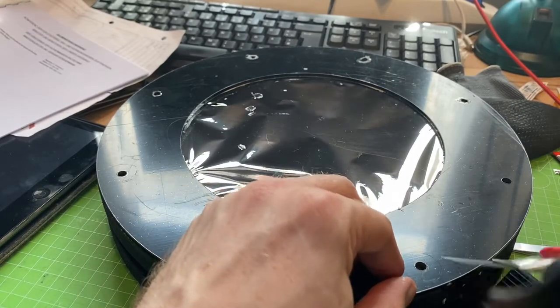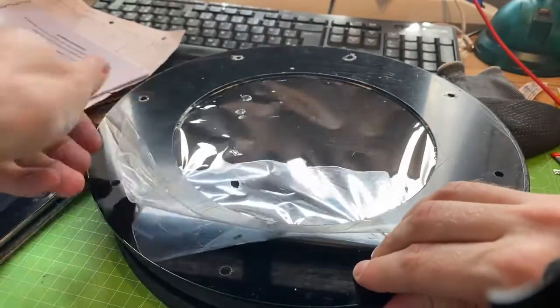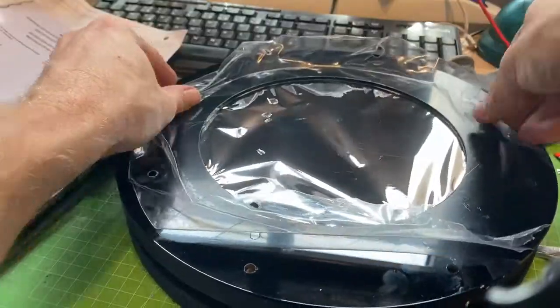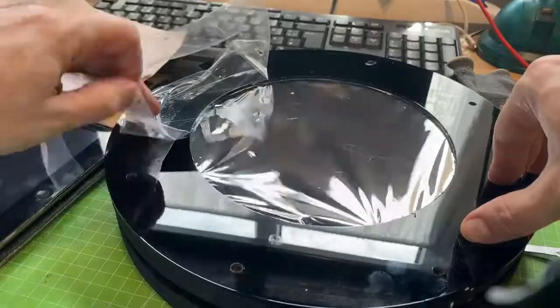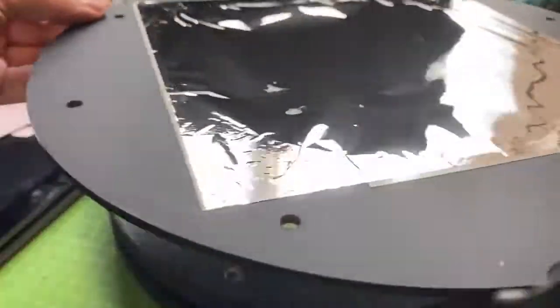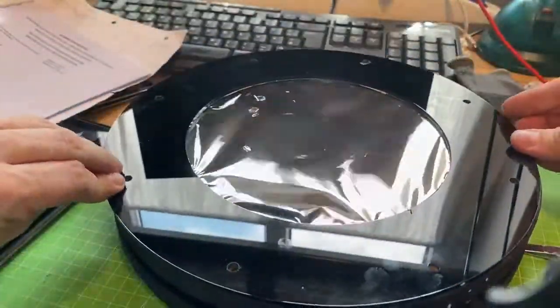Then just take off the protection foil of the acrylic glass. Absolutely no sunlight going through that.